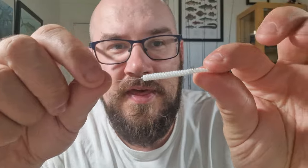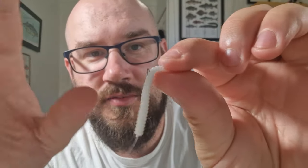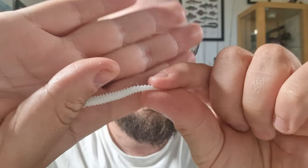Then let go of the line so it's nice and loose, and carefully slide the hook out of the top of the bait needle. And there we have a really nicely presented lure. I think that's just about all I need to show you on that — as you can see, it's really effective.